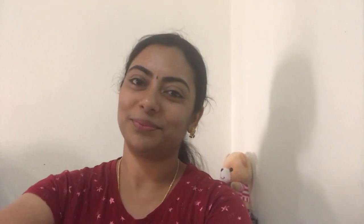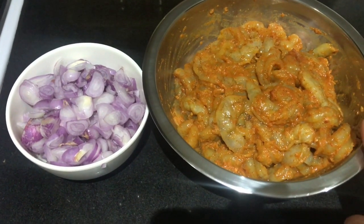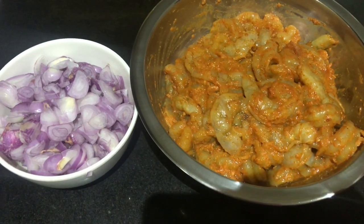If you press the bell icon, the notification will come. Let's see how the prawns roast is done. We'll clean it with 6 grams of prawns.